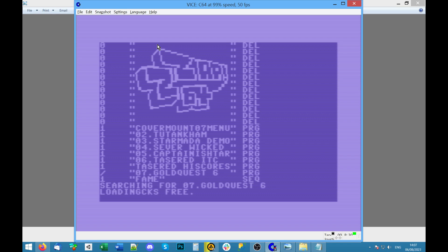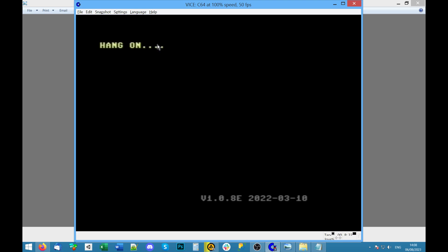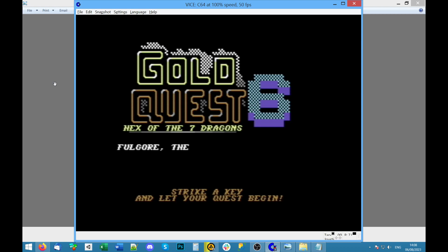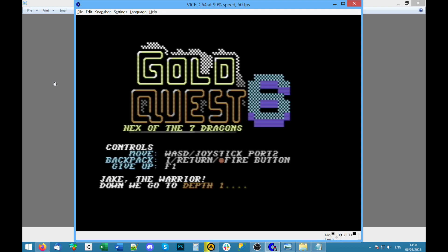I feel like I should enable keyboard mode and give that Tootencalm game another go because I was just too bad at it. Run. Gold Quest — 'Hex of the Seven Dragons, strike a key and let your quest begin.' I pressed a joystick and it went — what's our name? Jake. Pick your dwarven character. Boozy. Sword plus five — fine. Keyboard or joystick port 2 — this is good, it's telling me.